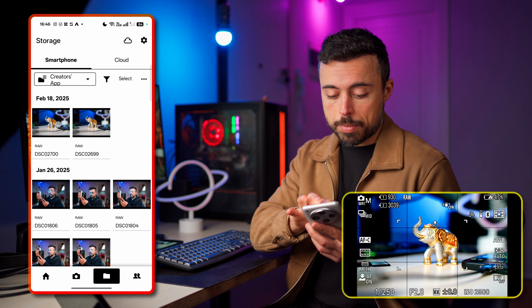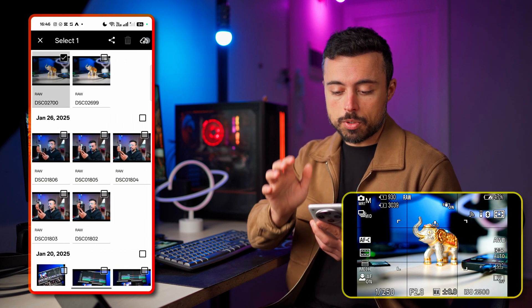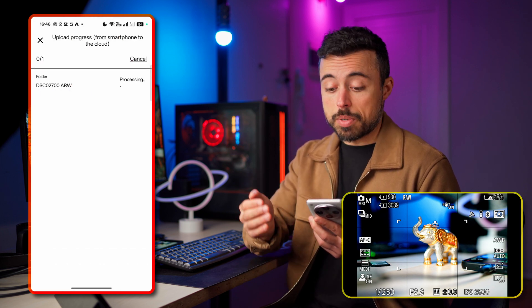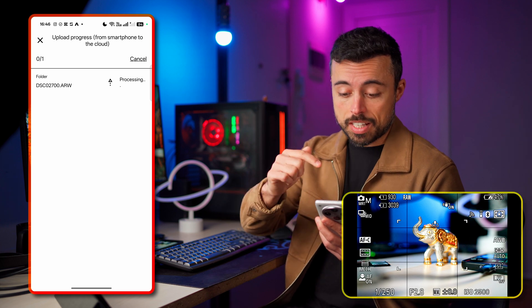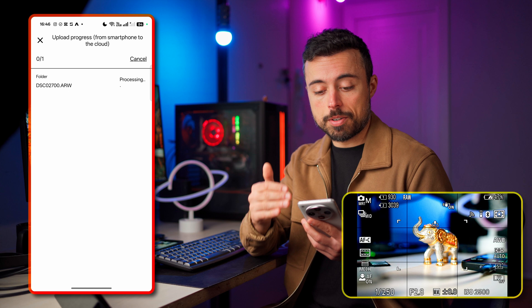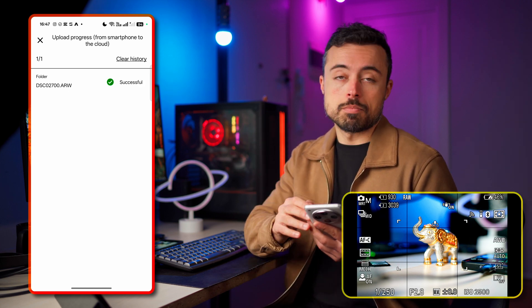On the smartphone I'll pick the latest file we shot and click the upload to cloud button, choose a folder, and we're automatically taken back to the page where we can see it's processing and uploading the file right now. You don't need to wait here — you can close it — and actually it was quite fast.